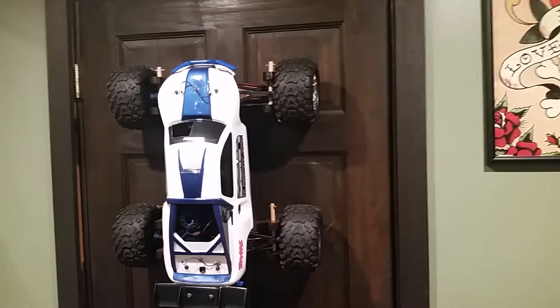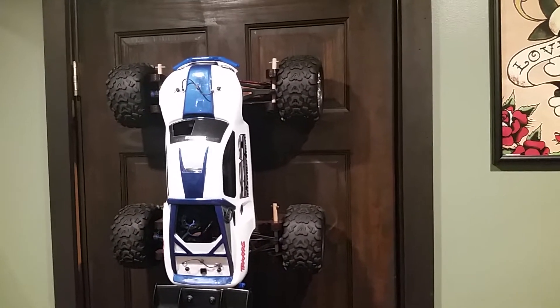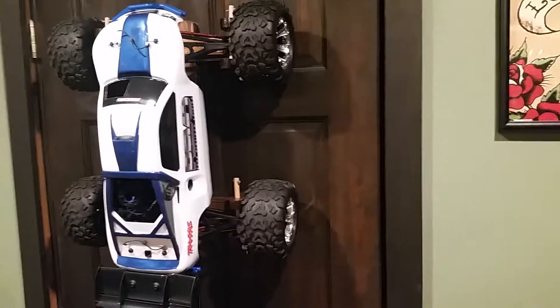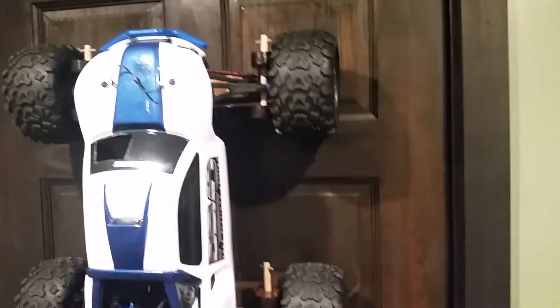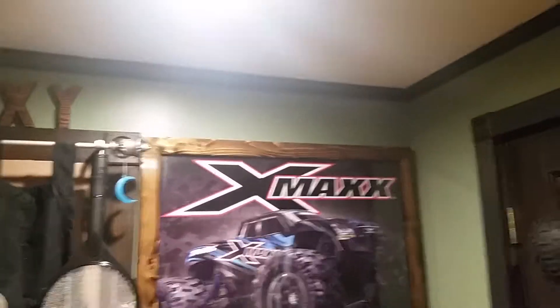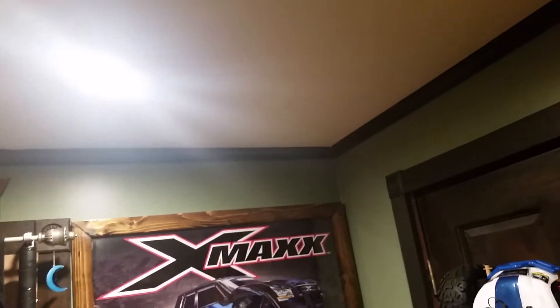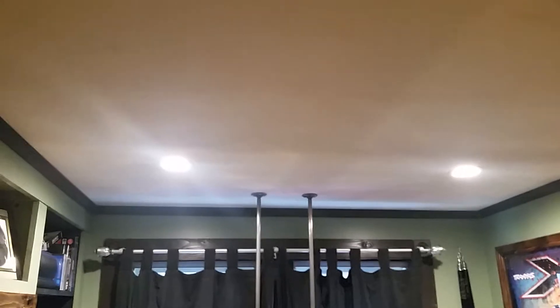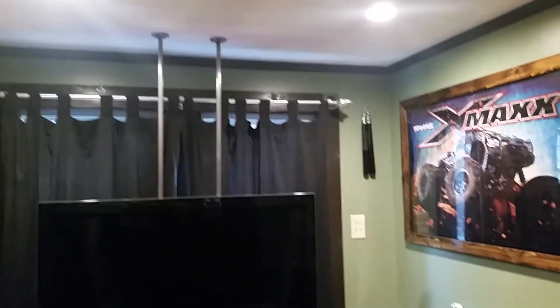This is the final shelf video. Right now we're in my computer room. I just want to give you a little tour around. I put in new light fixtures — see if I can get them in the camera. They're kind of bright. They're LEDs. A lot better than the bulbs that I had and much, much brighter.